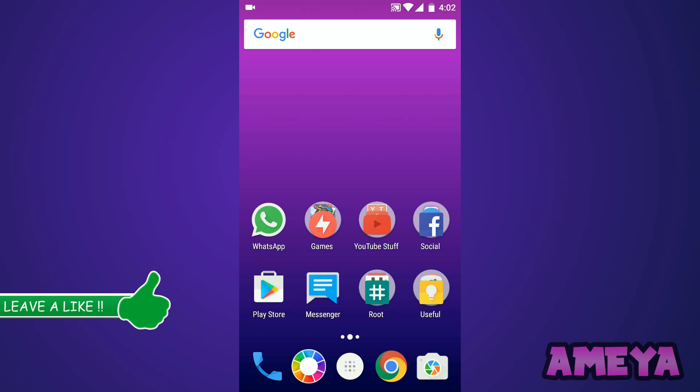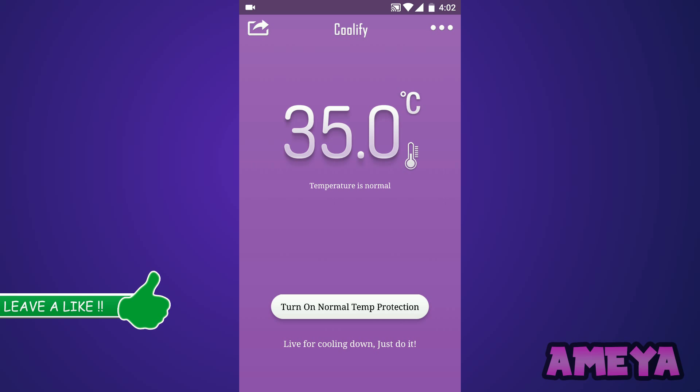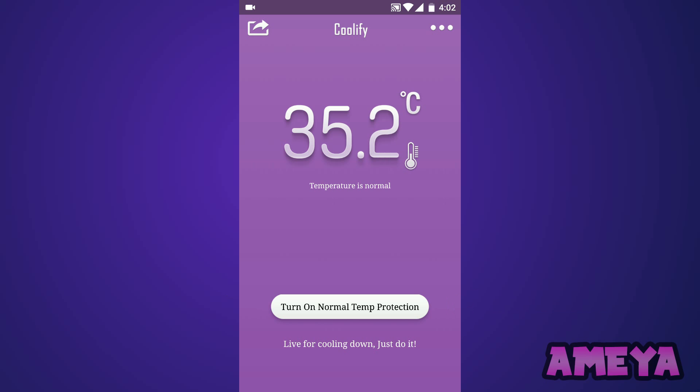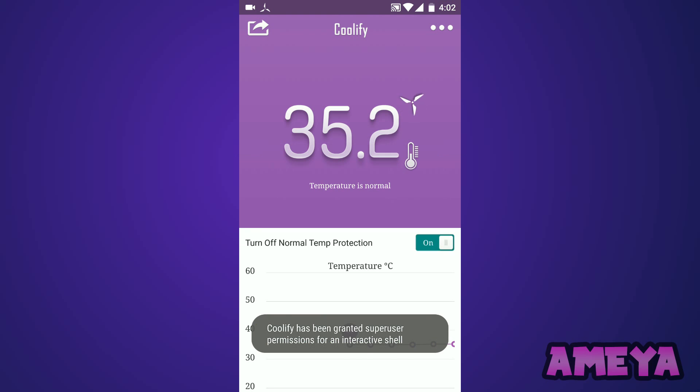Open the application, and if you're opening it for the first time you'll get this page. On this page, to enable the application, just tap on 'Turn On' — real-time protection — and when you turn it on, the Coolify engine will pop up and this page will appear.